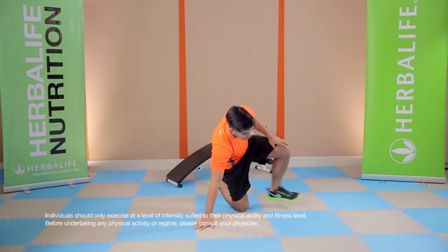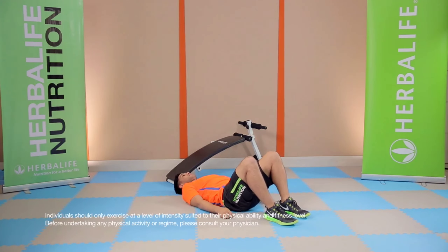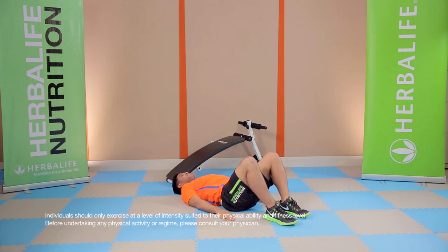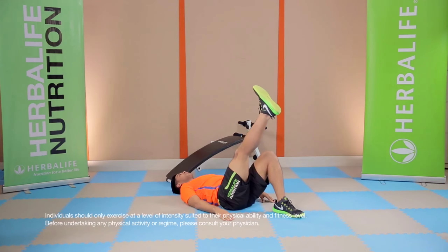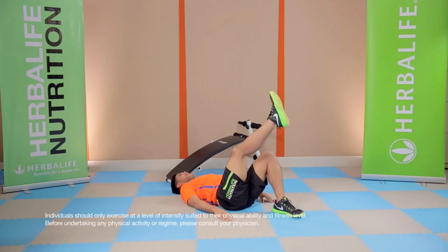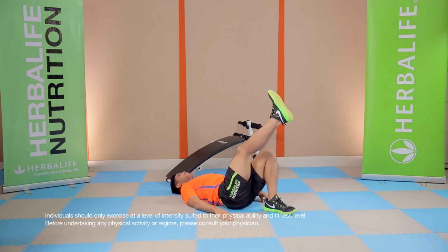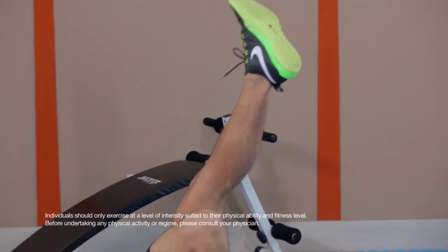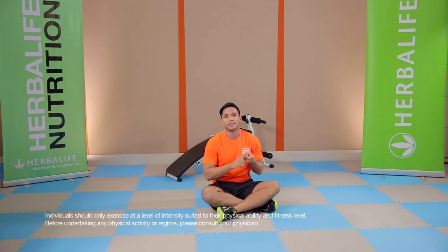Now we're going to move to bridging. For bridging, you want to maintain balance in terms of your muscles. Planting your feet on the floor, butt down, hands on the side — bring your butt up, squeeze the butt, go back down. Do this for 10 to 15 reps, two to three sets. If it's easy for you, then you can go up with one leg, push up, and back down — with the other side as well. Do this for 10 to 15 reps each side for two to three sets.